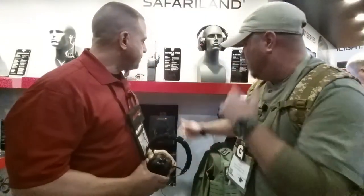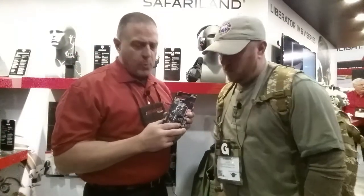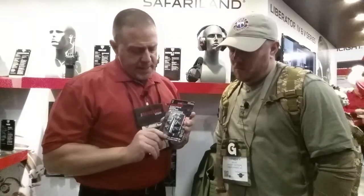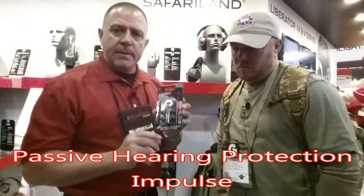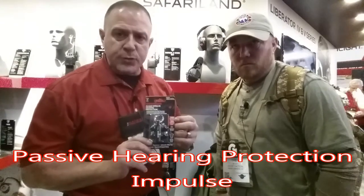This right here is still a hearing protection product, but it's a little bit more streamlined, a little bit more covert. Gives you the opportunity to wear something that's not a circular headset. It is a passive filtered ear plug. It's called the Impulse.